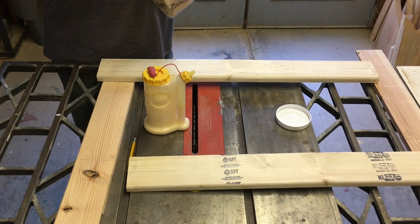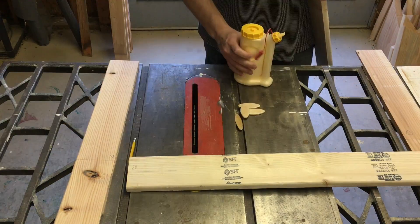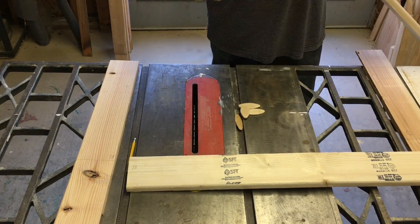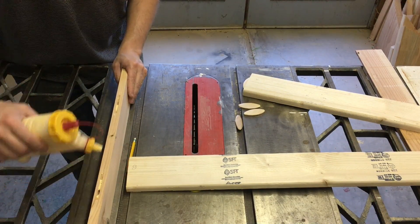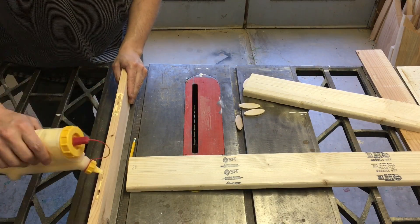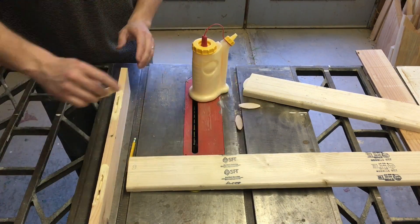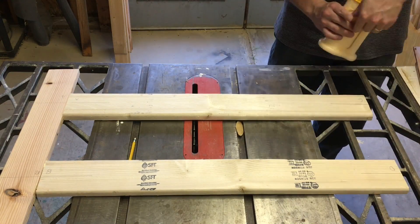There are a lot of options, but if biscuits prove to be strong enough on their own, then using those would be the easiest, fastest, and cheapest option by a rather large margin. So I ripped down some example pieces that approximated the actual pieces I'll be using and connected them up using number 20 biscuits. Unfortunately, my glue bottle was clogged while doing this test, so I didn't use as much glue as I'd like. That definitely impacted this test, as we shall see.